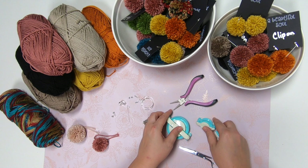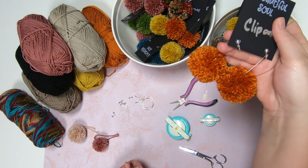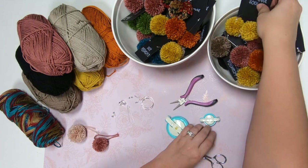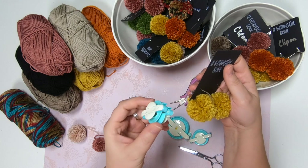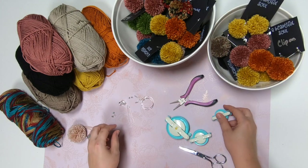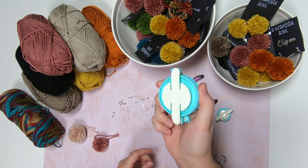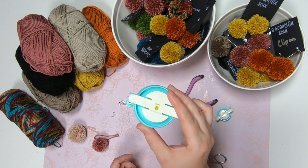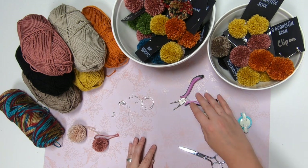The set makes small, medium, and large pom-poms. For the post earrings I use the medium, for the hoop earrings I use the small, and if you were making a keychain you'd want to use the big one. You could also make some really big earrings if you wanted to, but the large size makes really cool keychains.